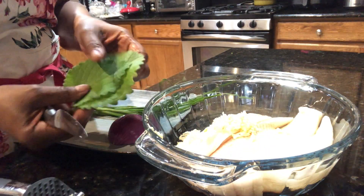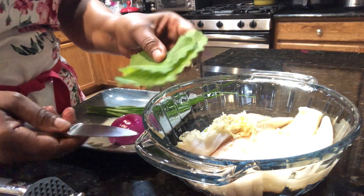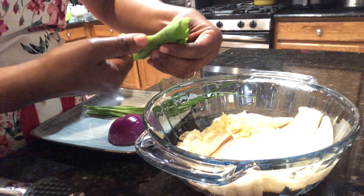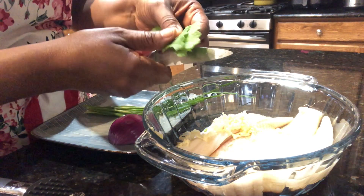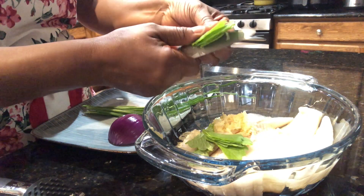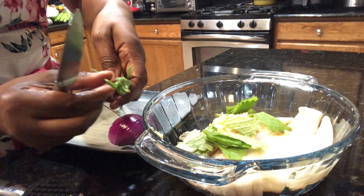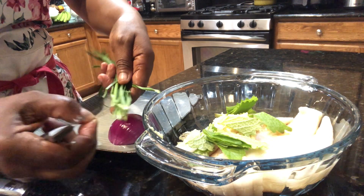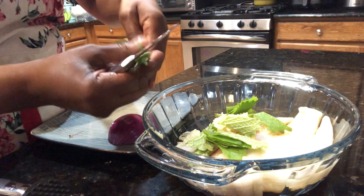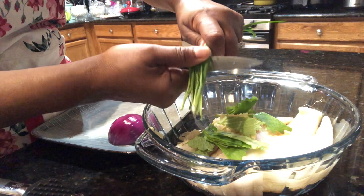Here I have some Mexican mint leaves and I'm just going to cut them, not very fine, like so. I also have some chive here that I've already cleaned, and I'm just going to cut them about two inches long.